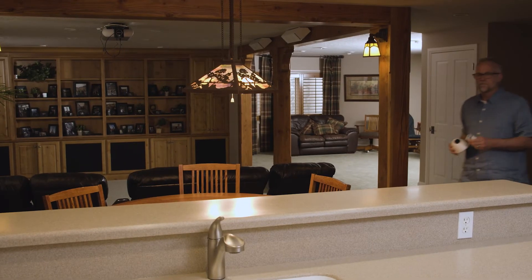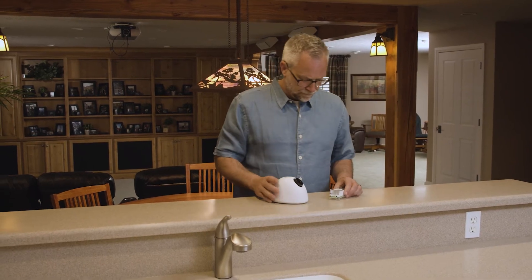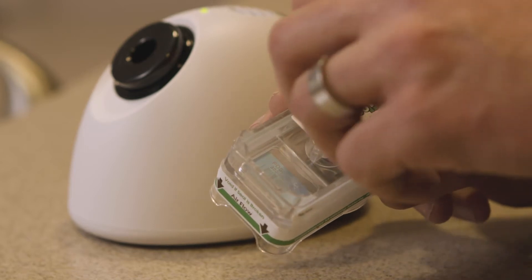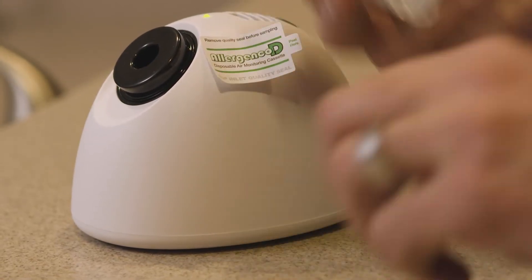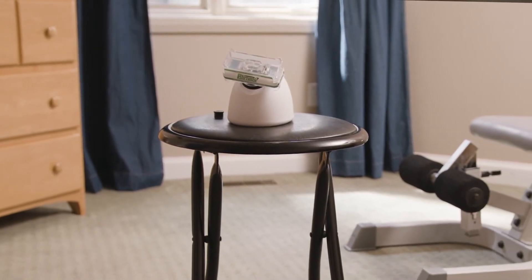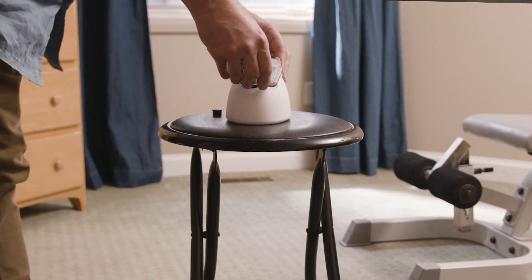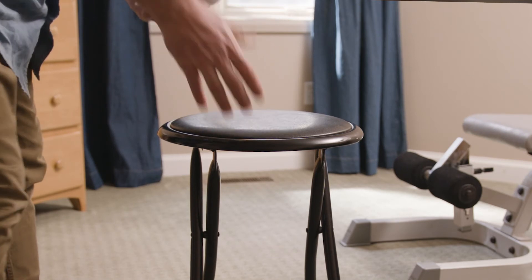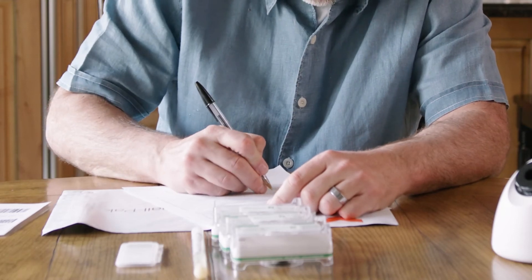Once you have found a good location for taking your samples, you're going to want to set up the pump in a spot that is in the center of the room and within the breathing zone, which is approximately three to six feet from the floor. You can set the pump on a folding ladder, countertop, or other piece of furniture to get the optimum height. Remove the covers on both sides of the sampling cassette — make sure to hang on to the covers since they will need to be replaced on the cassette after sampling. Press the on button to start the pump. The pump will run for five minutes and auto shut off. Once the pump has finished running, return the covers to both sides of the cassette. At this point you're going to want to label the cassette and fill out the information on the chain of custody form.